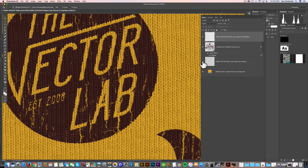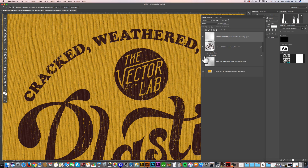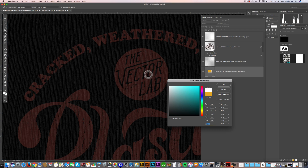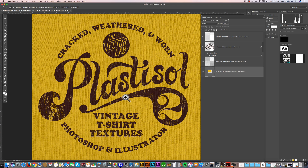The layer below is another texture layer that allows you to see the t-shirt fabric. The bottom layer is called Fabric Color, so you can change your fabric color to anything — black, white, blue, yellow, green, whatever. The only way to get this Fabric Mockup Panel is to order Plastisol 2 — it's an extra bonus that comes with the t-shirt textures.